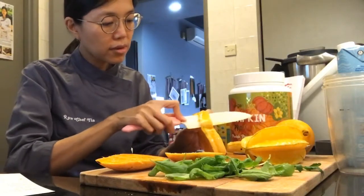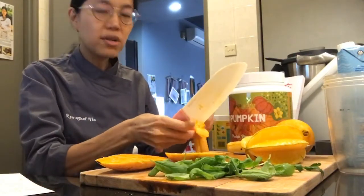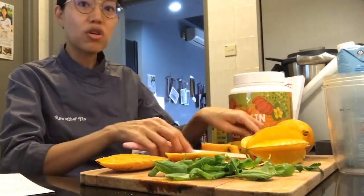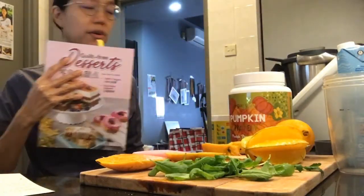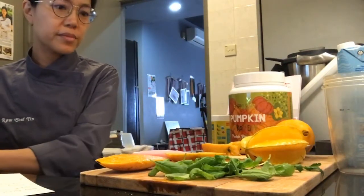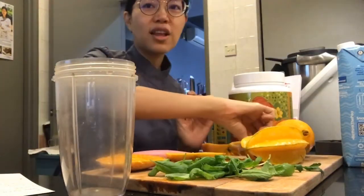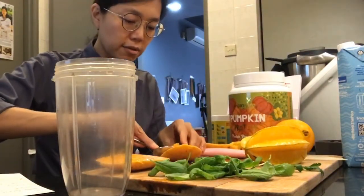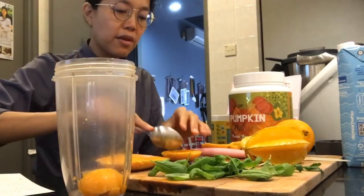I wanted to tell you guys that I'm going to be conducting a free Zoom class this Sunday, teaching you how to make my chocolate fudge from my book. Remember to sign up for my e-newsletter and you'll get the link — I'll send out the link tomorrow.